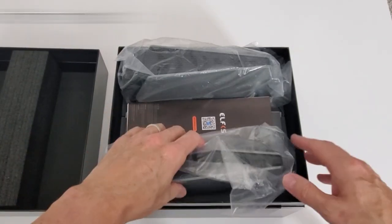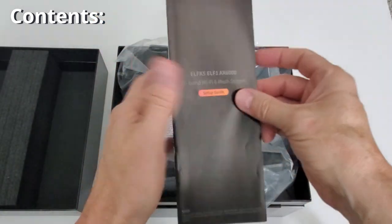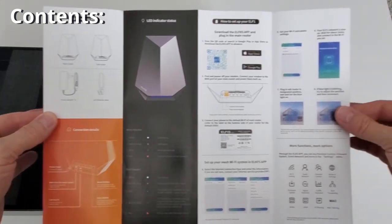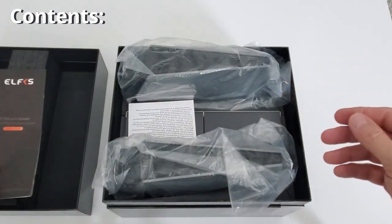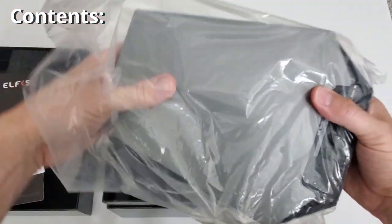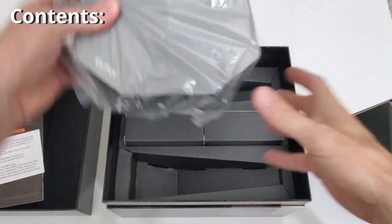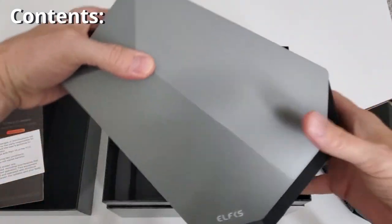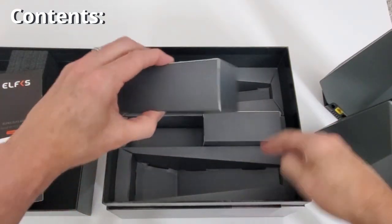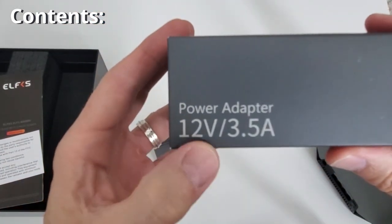With this system you get a user guide — very extensive, covering everything from setting up your router using the app to troubleshooting. There's also an FCC compliance card. This appears to be the sub router or secondary router, and this is the main router or primary router — you can tell because it has the yellow WAN connection. You also get two power supplies, both 12 volts at 3.5 amps.